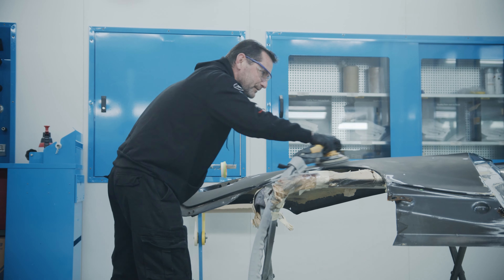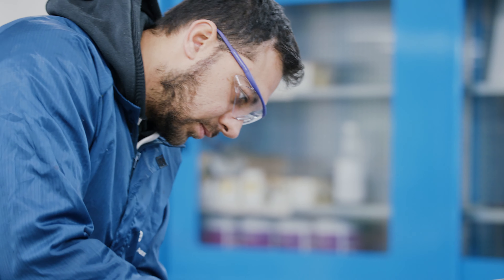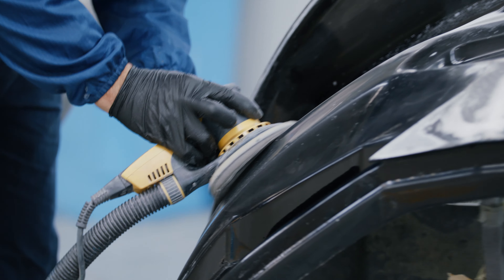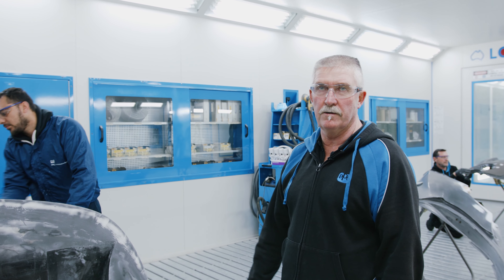So as you know, a lot of these panels are carbon fibre. We're just going through rubbing them down. They'll get cleaned up first off, rubbed with 240 sandpaper, and then we will put a wet-on-wet primer on them and give them a light fill coat.